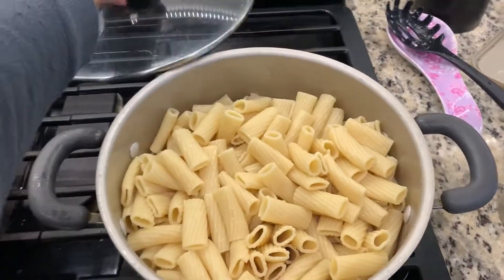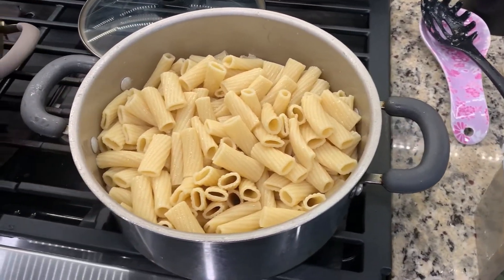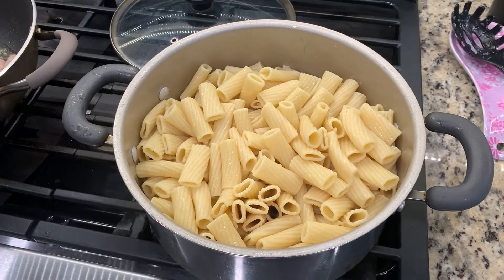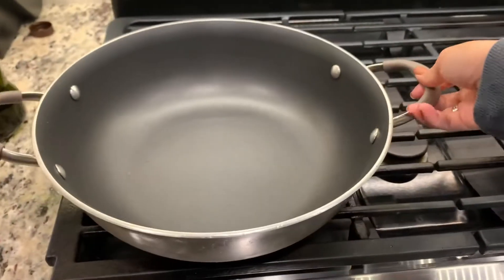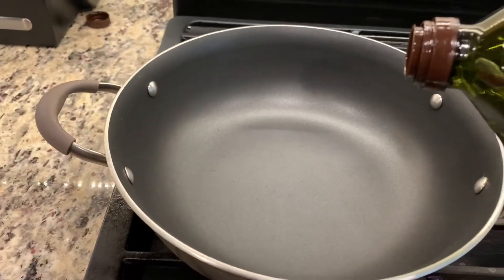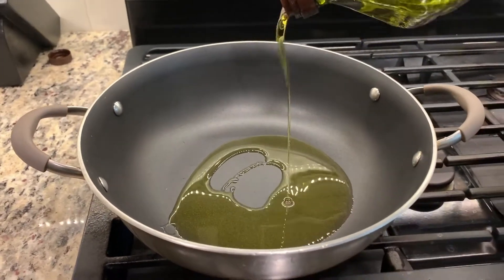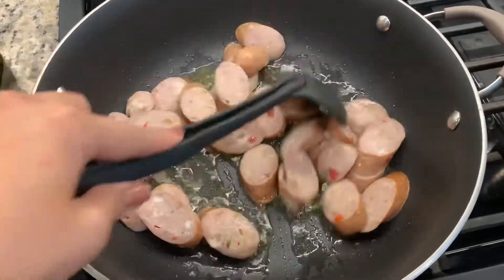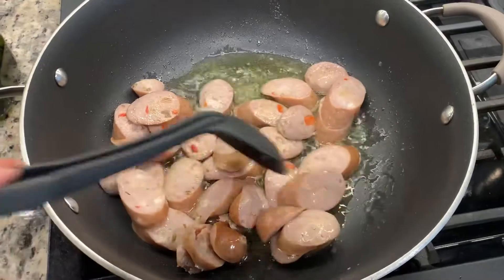The pasta is cooked and drained. You can add butter as desired — I normally add butter to the pasta to avoid it sticking together, make it tastier, and so it won't get too dry. That's just an option. Next, we're going to add olive oil — or whatever oil you like, I prefer olive oil for pasta — and we're going to simmer the sausage. I've already added the Italian sausage, sliced into thin pieces, and just fry it until it's a little brown.